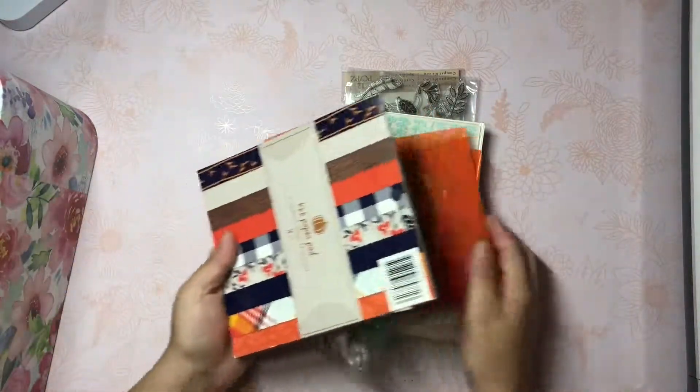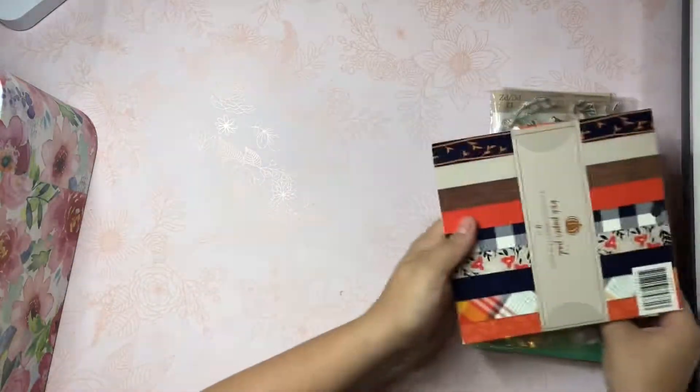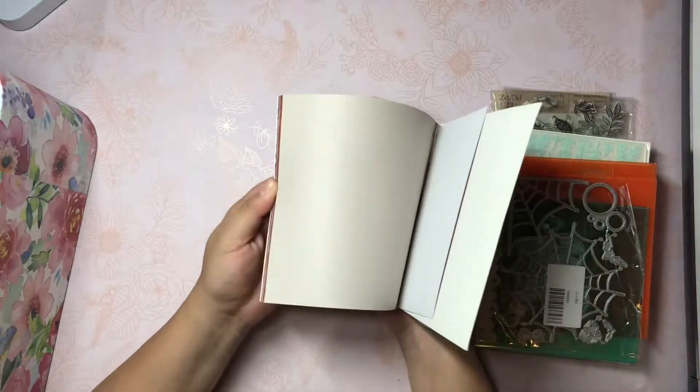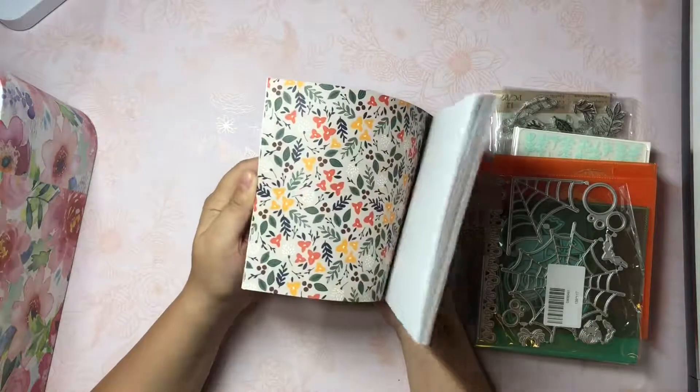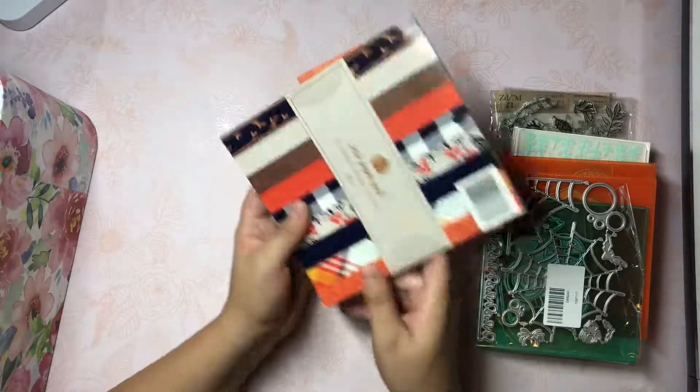This one's from the Target Dollar Spot. I did have another Halloween paper pad but I can't find it. And this one doesn't have a whole lot left because I did use it quite a bit previously.